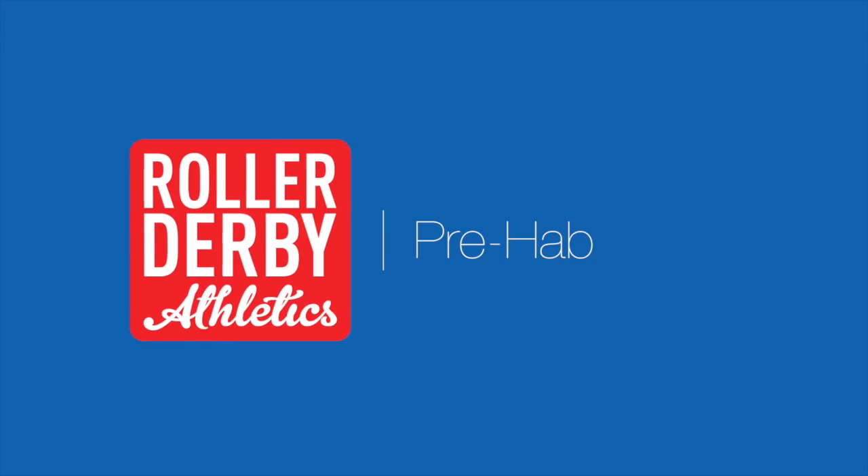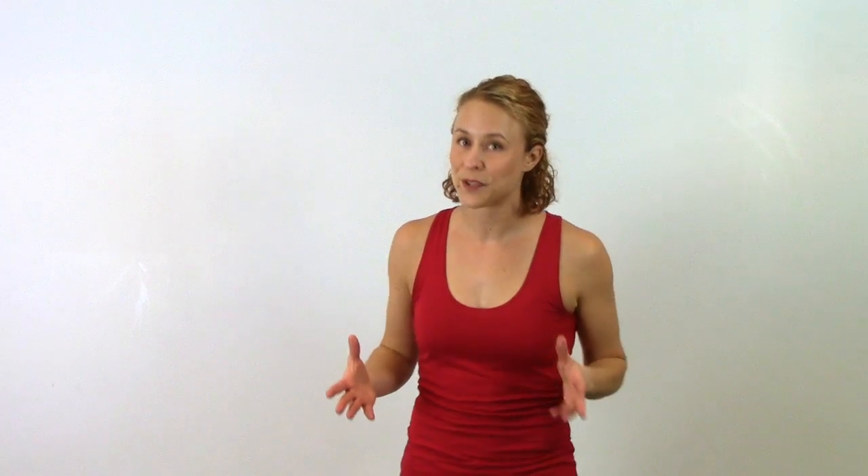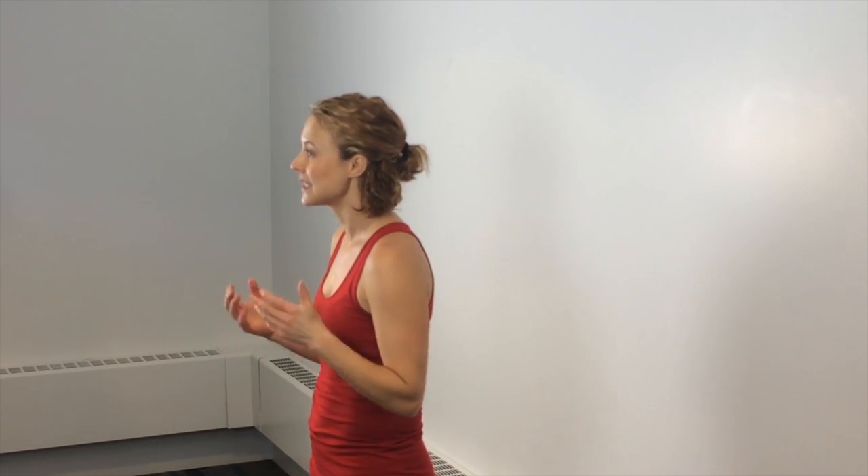It's Booty Quake here from Roller Derby Athletics, and today I've got a prehab on how to save your brain. We all know that roller derby is a full contact sport and it comes with some physical risks. One of those risks, of course, is concussions.